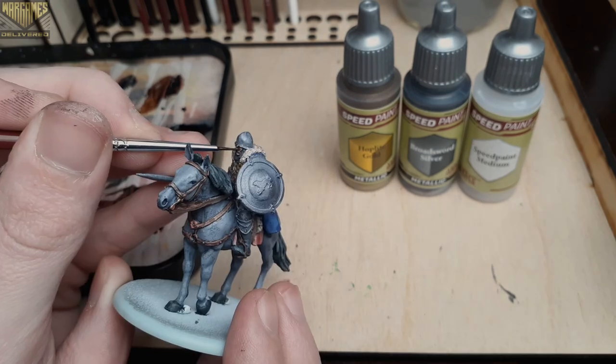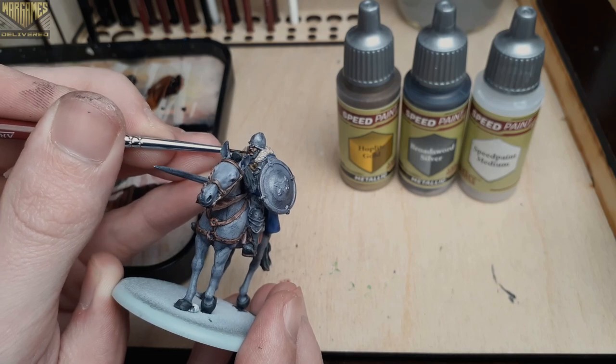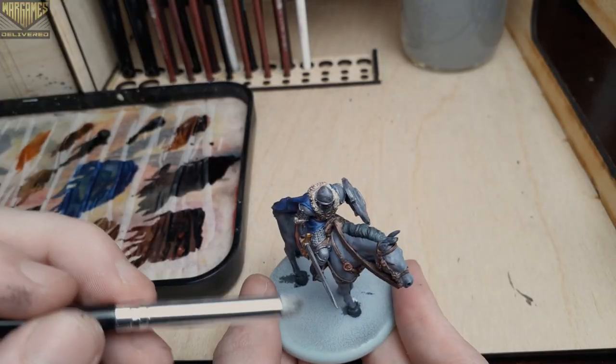I had almost forgot to paint the face, so real quick we're going to use Peachy Flesh on the face, the mouth, and his hands. You can be a bit more generous with this speed paint than others because it tends to dry lighter than it looks on the palette.